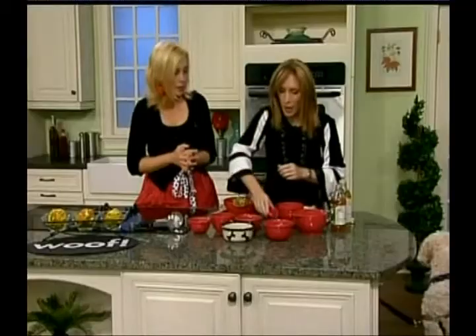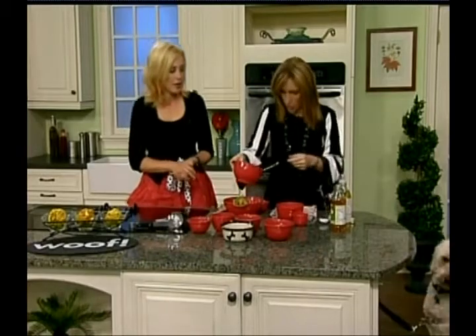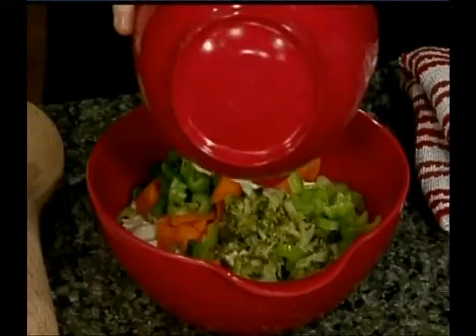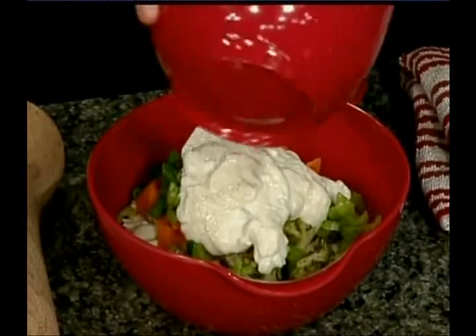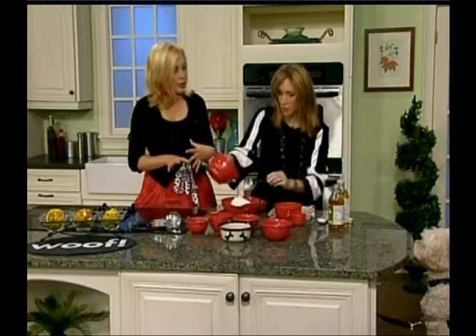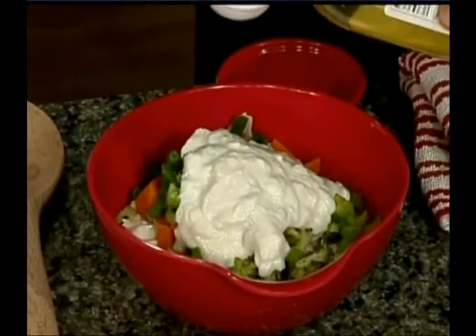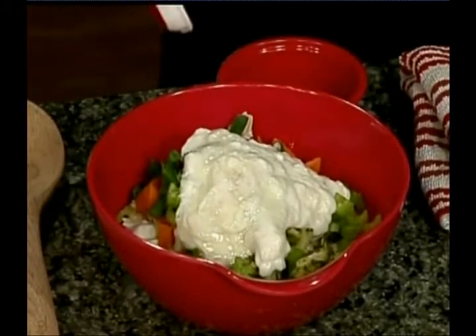Now we're going to liven it up a little bit with some yogurt — about half a cup of low-fat or non-fat yogurt. Make sure it's plain, none of the flavors or sugar. Then we have some optional ingredients: a tablespoon of olive oil. It will add a little more fat, but it's going to make the dogs really want to eat it, and it adds a really good shine to their coats.